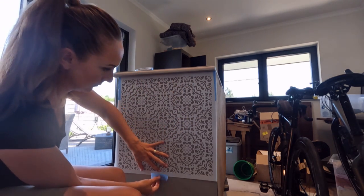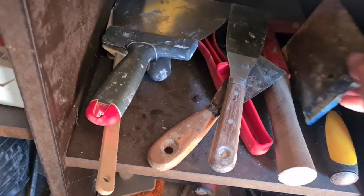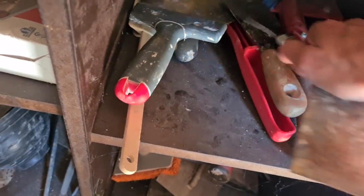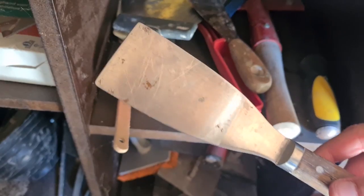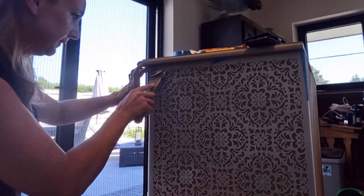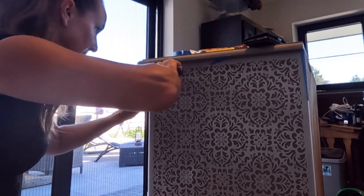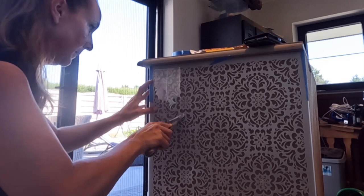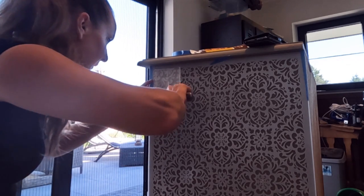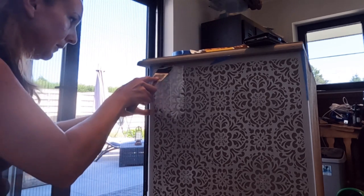I like to tape my stencil to the piece of furniture, so it stays exactly in the place I want. To put on the plaster, you can use a putty knife. Because working straight from the tube isn't that practical, I transferred the paste into a bowl. And then I started smearing the paste out over the entire stencil. I tried to do this as evenly as possible, and I really didn't want to rush the process.